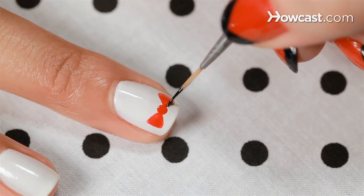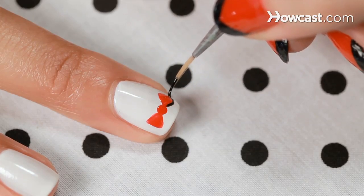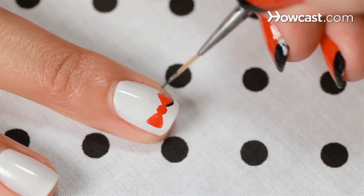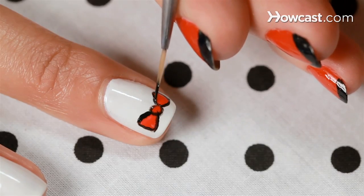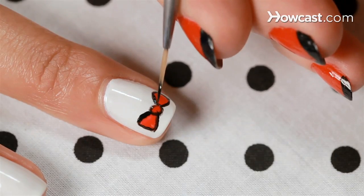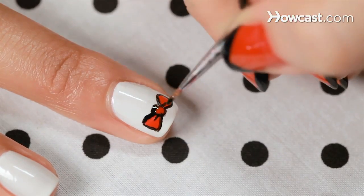Okay, and now with my really thin brush I'm going to go in with black. I'm just outlining it with a little bit of black to make it pop. So I'm just going and cleaning it up.